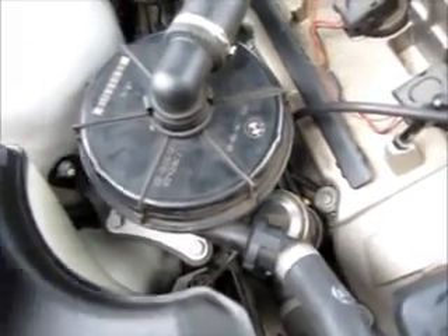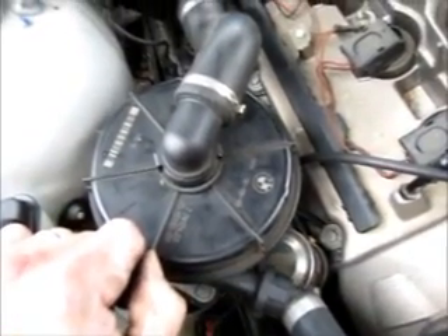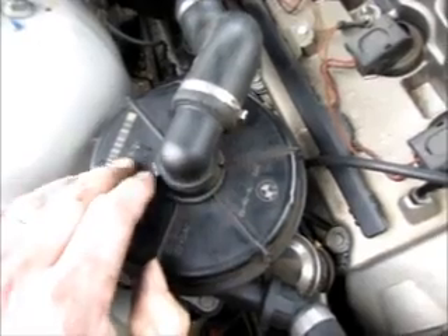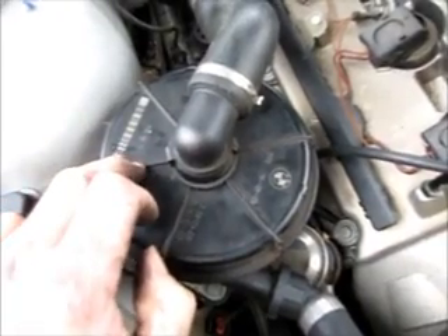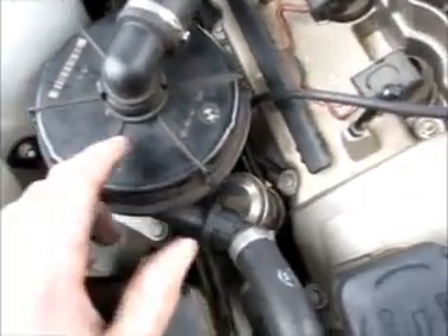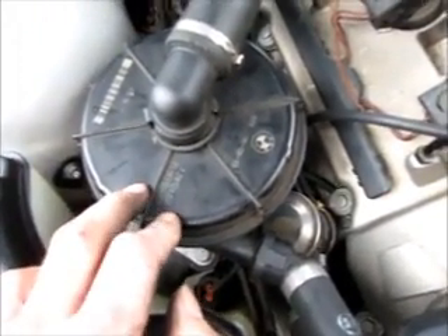To test the function of the secondary air injection pump, you need to first of all have cold weather outside, because it only functions when it's about 40 degrees outside or lower. If it is cold outside, the injection pump is supposed to run for a few seconds when you first start the engine.